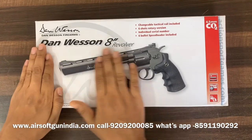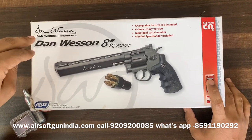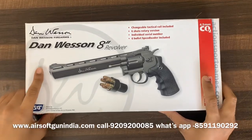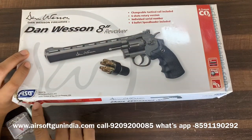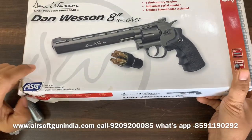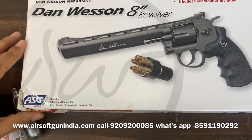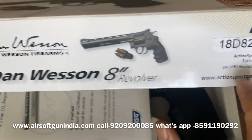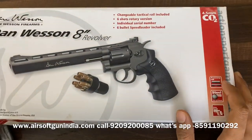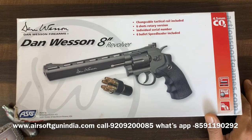So this is the Dan Wesson 8-inch revolver. It is licensed by Dan Wesson Firearms but it is made by ASG — the same company that makes airsoft guns. When this gun comes, the box is generally damaged or broken, as you can see. Whenever you get this, chances are there will be some damage on the box. ASG is a company based in Denmark, as written right here. They have the license to manufacture Dan Wesson revolvers and pistols.